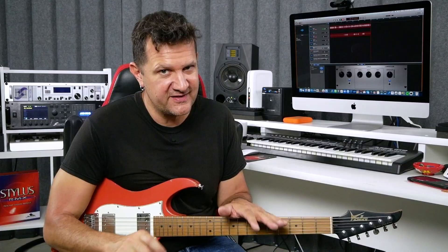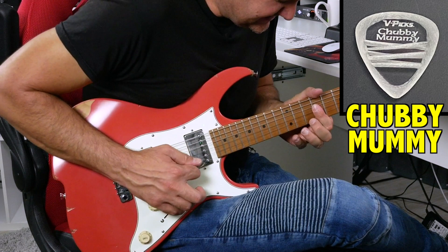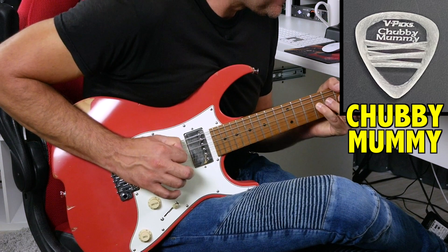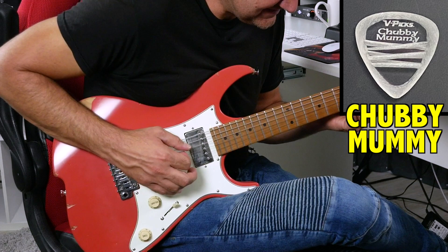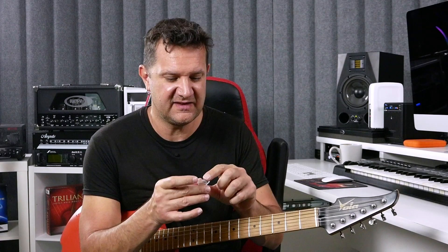This part is extremely subjective. You need to spend a little time on your own — there's no right or wrong answer. I'm going to start with the Chubby Mummy pick and just start playing. That feels really good to me. I particularly like the grip on the actual pick; it helps you not lose it.